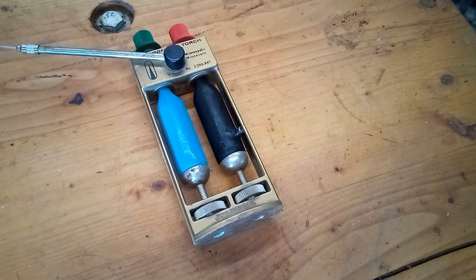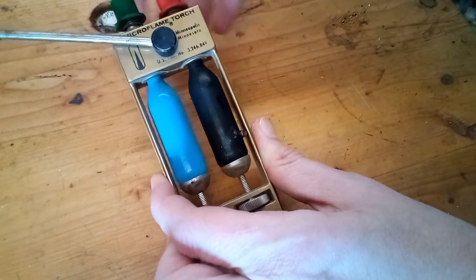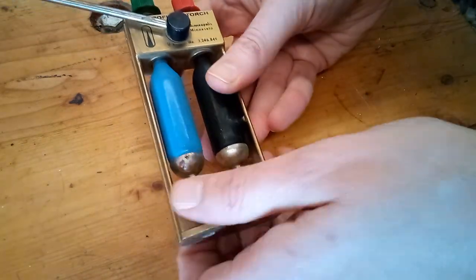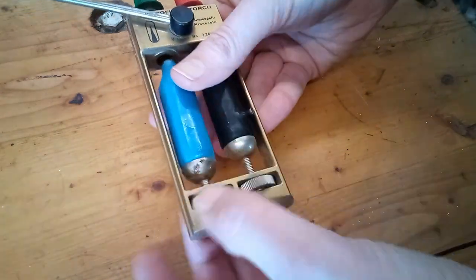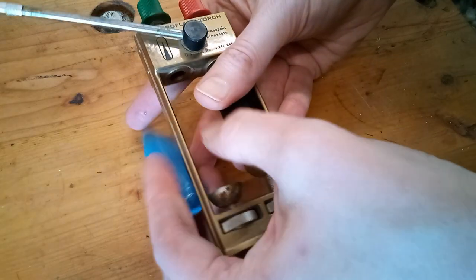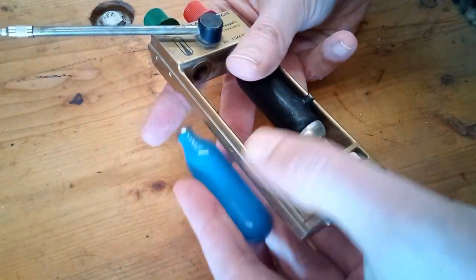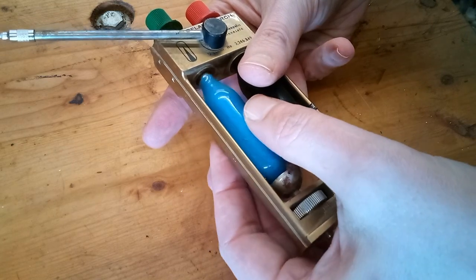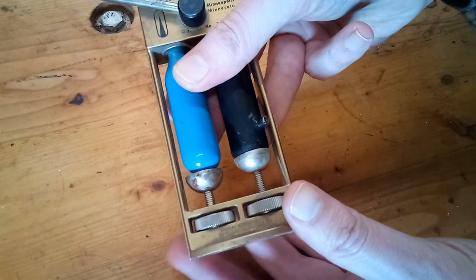To swap out the cylinders, first make sure that the valve is opened all the way. Then back off on the retainer nut on the bottom here until the cylinder is able to pop out. Grab your new cylinder, press it into the top, and spin that retainer back up until it presses the cylinder and holds it in.